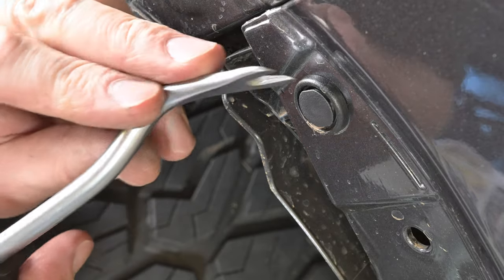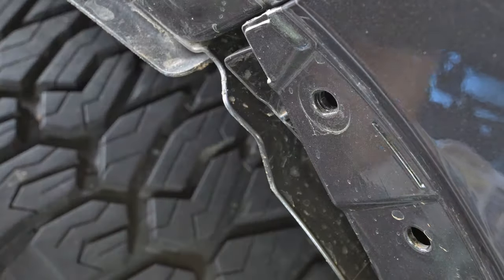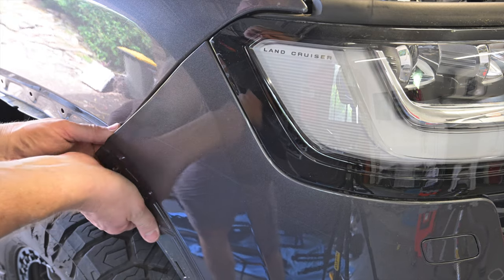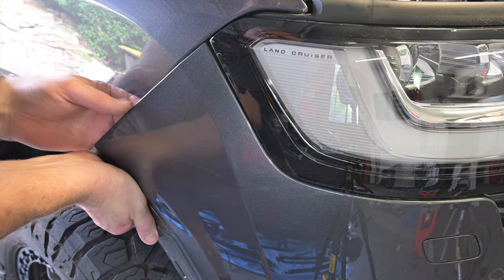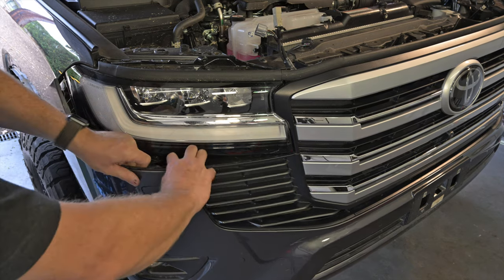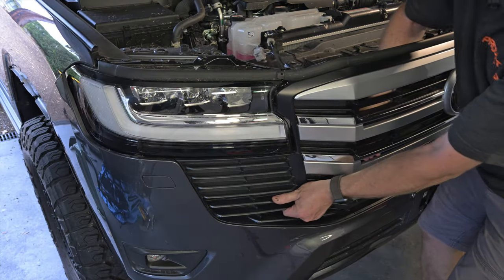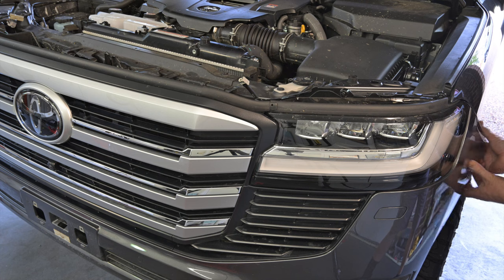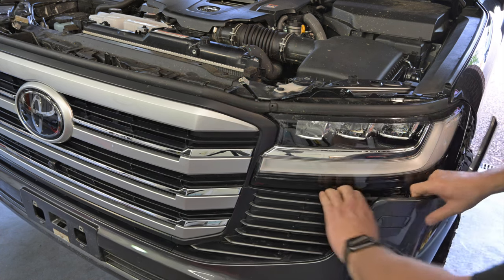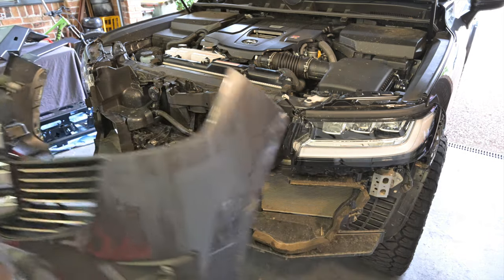Now it's time to remove the bumper and grill assembly from the vehicle. Remove the small plastic clip securing the bumper to the guard on each side. Start on one side and use your hands to pull the bumper away from the car starting where the guard meets the headlight. Work your way around under the headlight and towards the grill, then pull the grill and bumper assembly forward to fully disengage the clips. Move to the other side and repeat the process, then once it's loose on both sides you can lift the grill and bumper assembly off the vehicle.